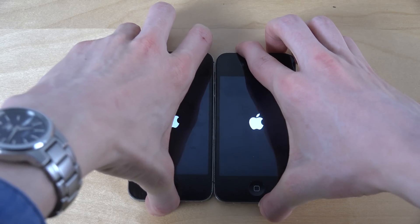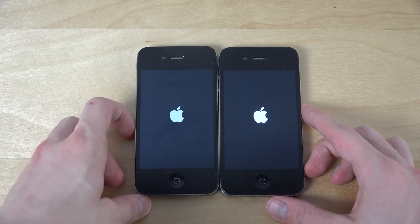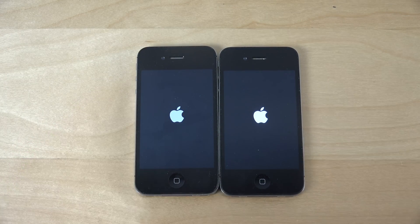With iOS 7, the 4S never got the iOS 8 updates. That's kind of sad. Yeah.